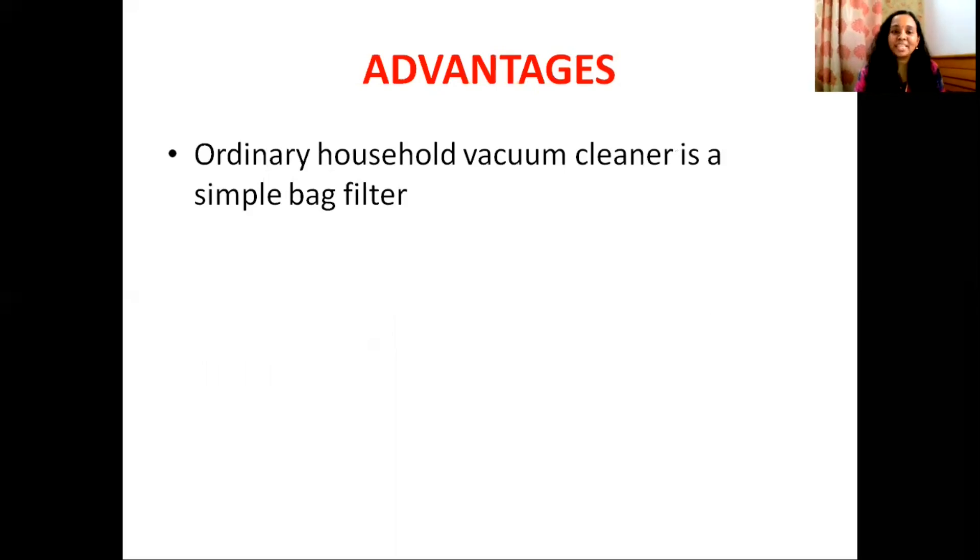In this presentation, we learned about the bag filter — its principle, construction, working, advantages, and important uses. Thank you.